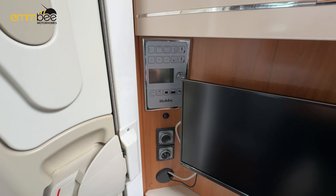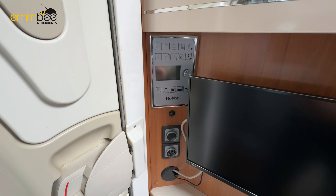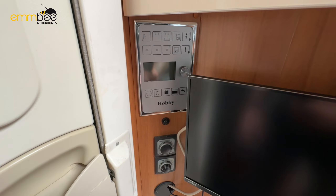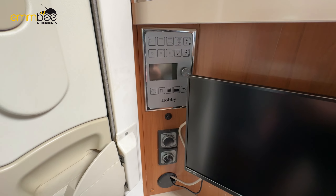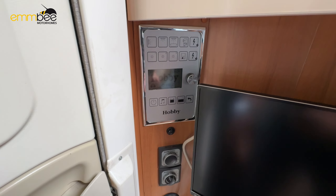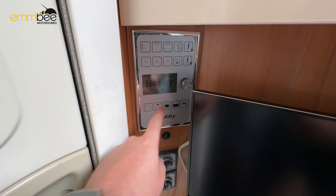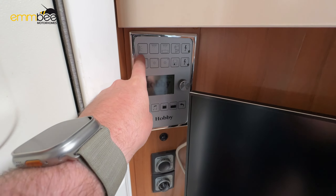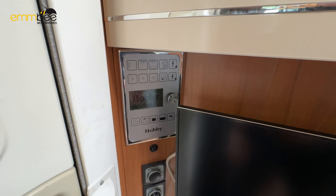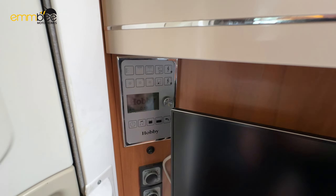I am now in the habitation area. Near the habitation door is going to be your main control panel for the habitation. To turn this on, just press and hold this power button here and it will light up. You've got individual lights at the top here which control different areas of the vehicle.